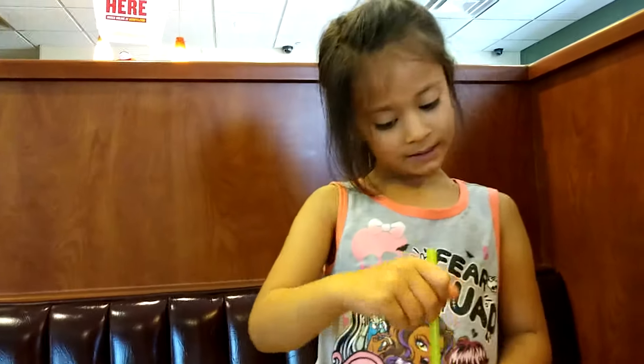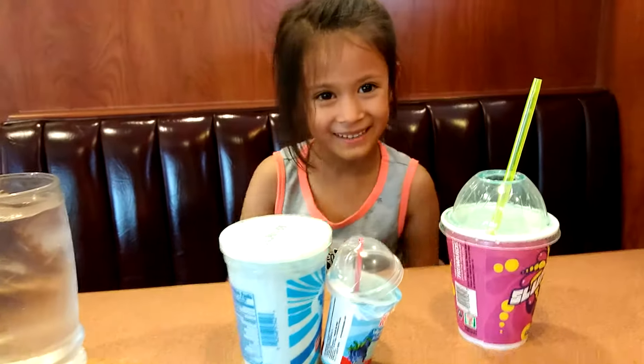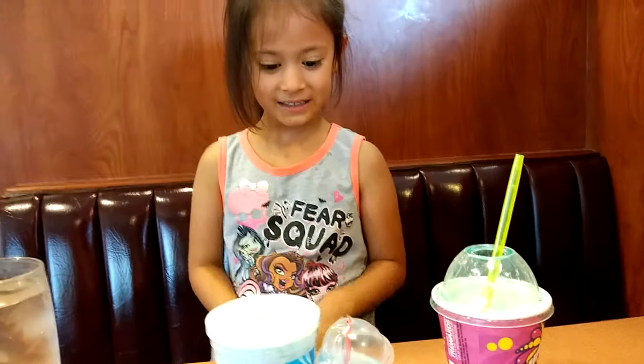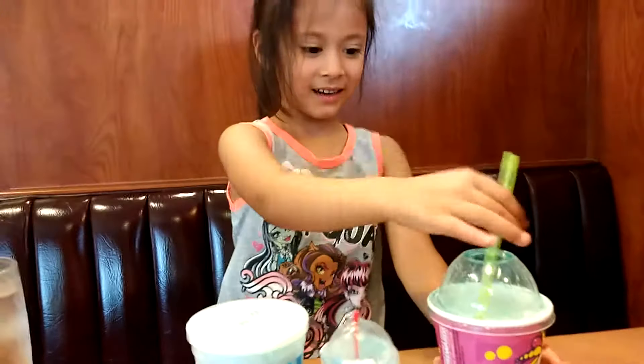Hi guys! Today we'll be doing my slushie video. It's from 7-Eleven. I love it. We're making this video for 7-Eleven because I love it a lot. So let's get started.